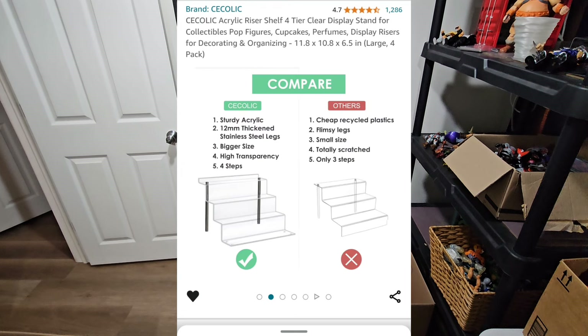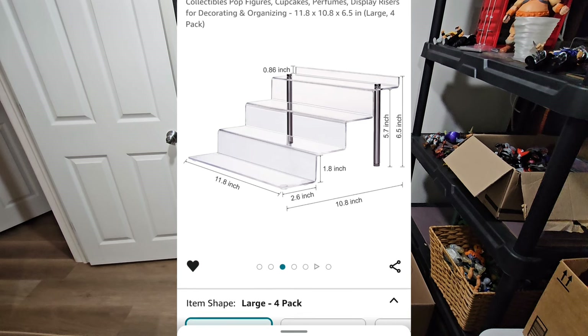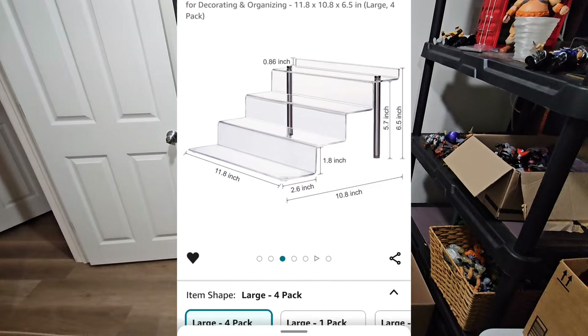After that you're gonna need this cake shelf thing right here. We're gonna use that for the action figures — there's the measurements right there. This is top quality, the most expensive item at $45.99. I ended up getting three of them, but it is well worth it. You will not be disappointed, I promise you. And that's all you need.